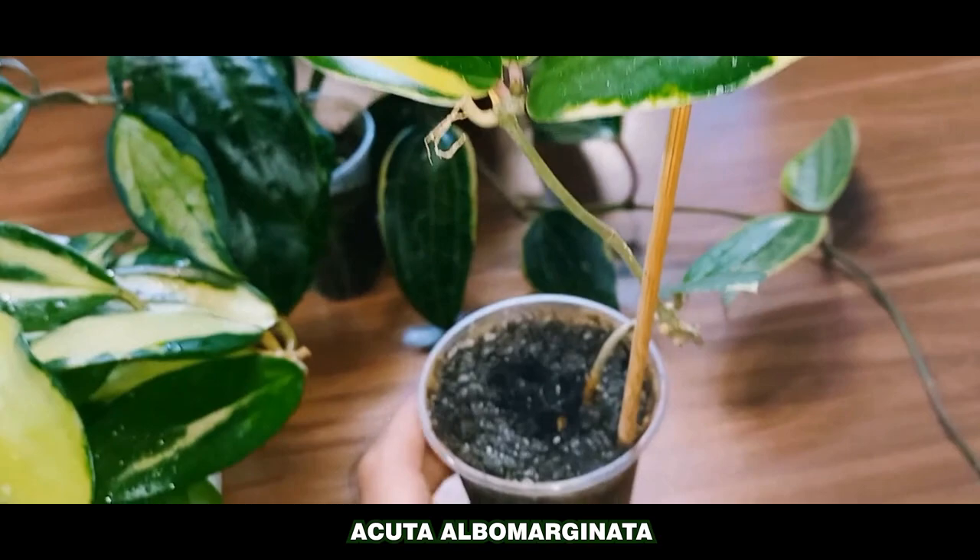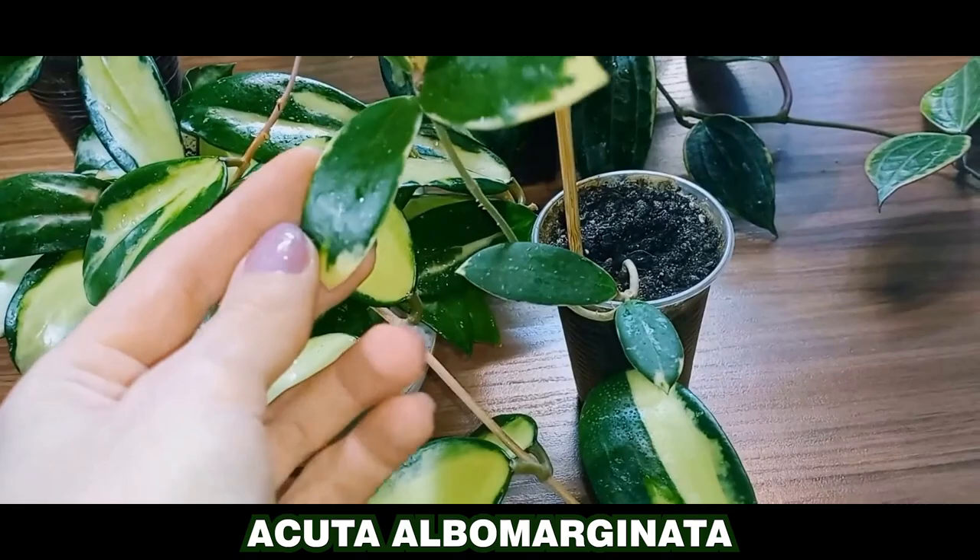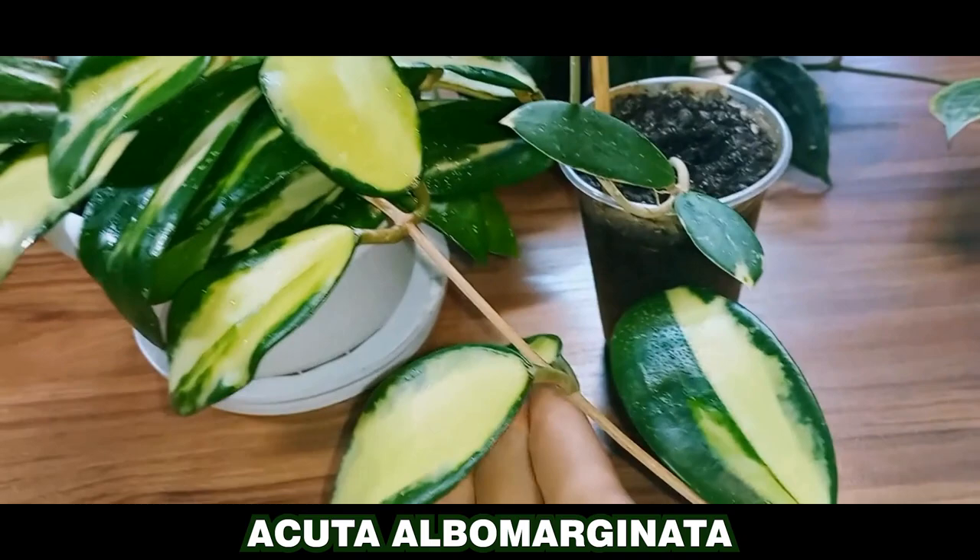As for the Hoya acuta albumarginata, it's growing oddly for me. I don't know if it's just me, as Hoya acuta is generally common and affordable and it grows well for everyone else. Mine, however, grows very slowly. Now, let me show you the next Hoyas.